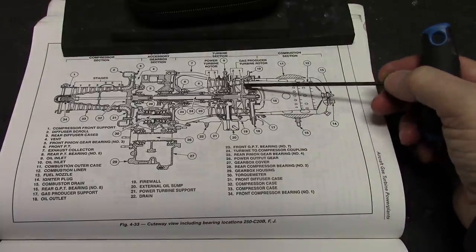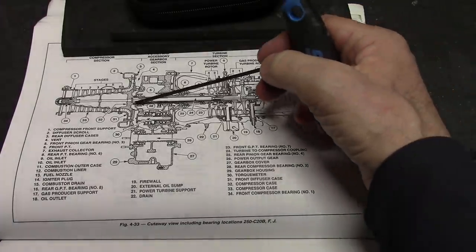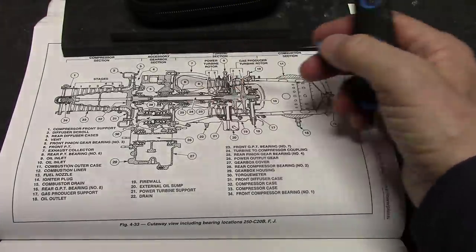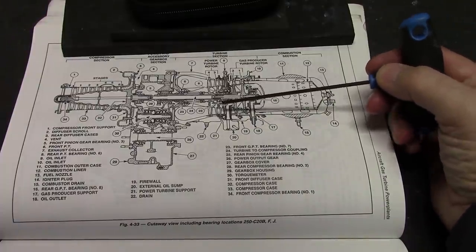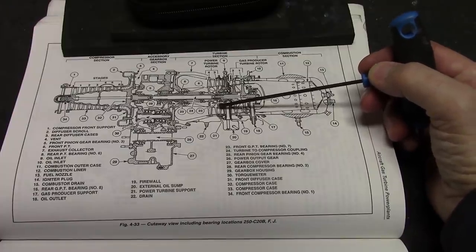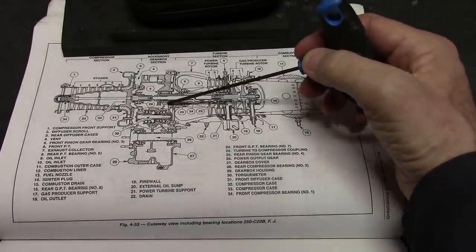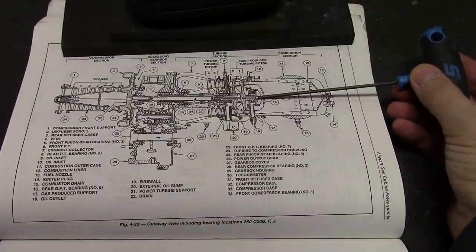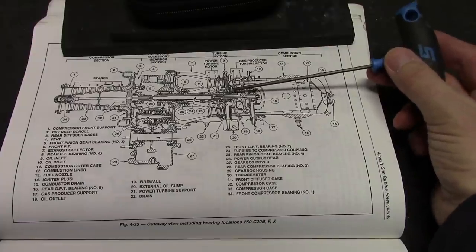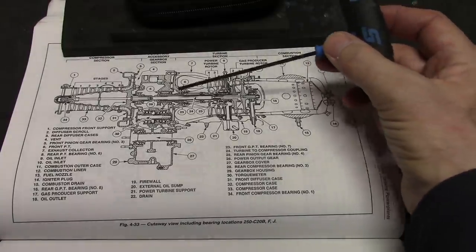The gas producer turbine runs all of this, and the power turbine — which runs the output transmission — is here, and it has a very short shaft to the gears in the gearbox. The high-speed, lower-torque shaft is long and thin, and the slightly lower-speed, much higher-torque power turbine shaft has got a nice short shaft — which is the opposite.